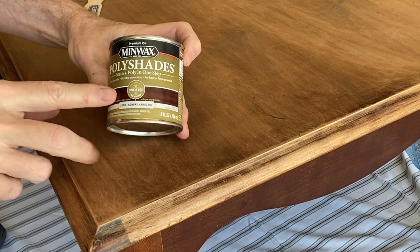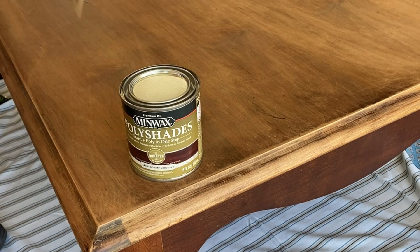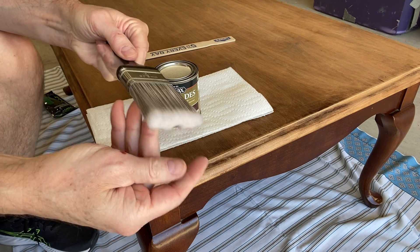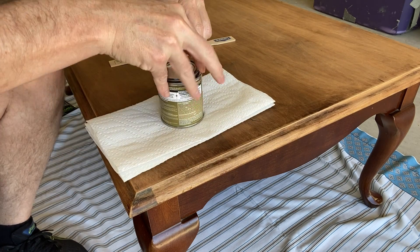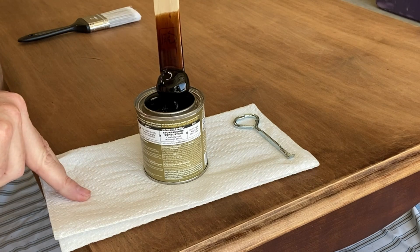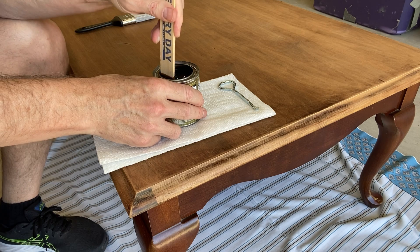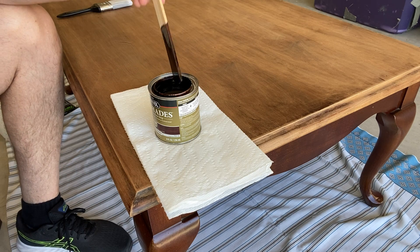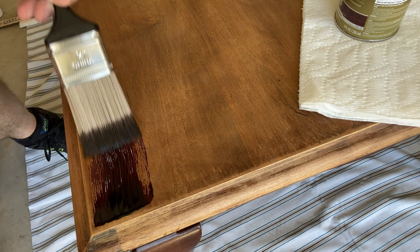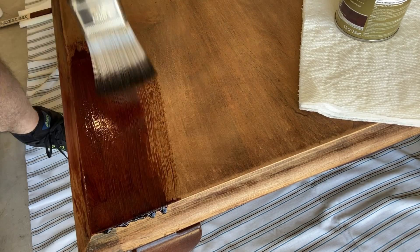I'm using the Minwax PolyShades. When using this, do not shake the can - you don't want to add bubbles because you'll never get rid of them. Stir it instead. I got a fine bristle brush - I later learned that a natural hair brush would have been better than a polyester one. Look at all that goop after it's been sitting on the shelf and settled. Just stir and stir and be patient until you finally come out with a nice clean consistency.